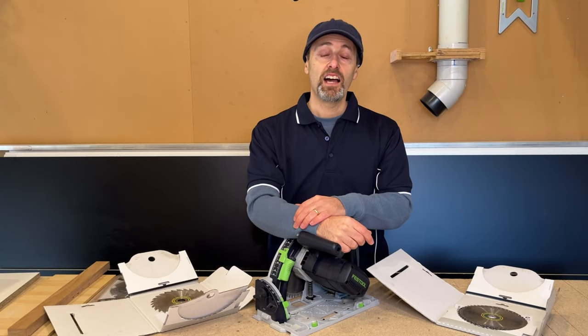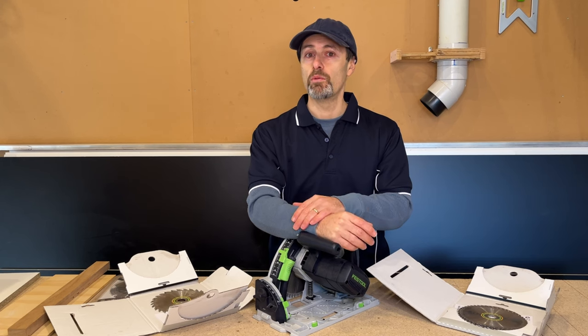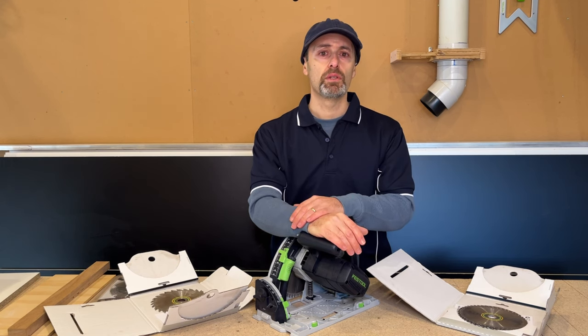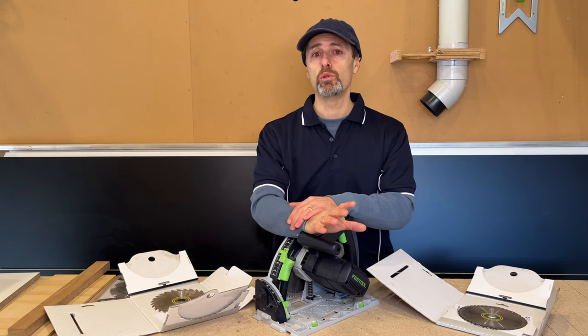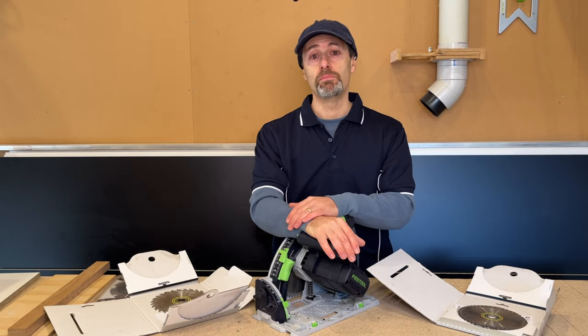Hi there, it's Jeff. I recently had a question from one of my followers about what sort of blades I use for my track saw, and in particular what sort of blades I use for cutting melamine without chips. I don't use a lot of different blades for this track saw — I'm going to show you which ones I use and the techniques I use to cut melamine successfully without chipping.